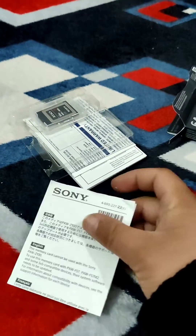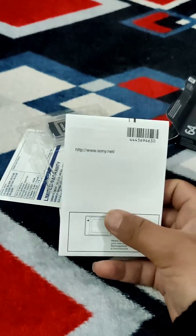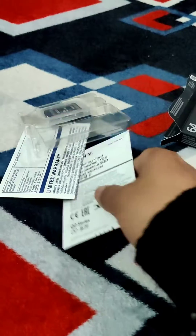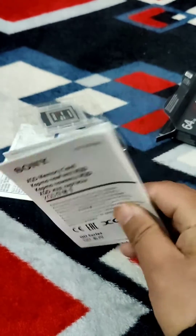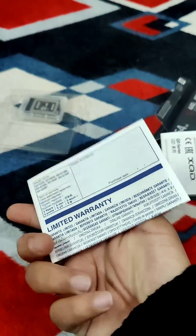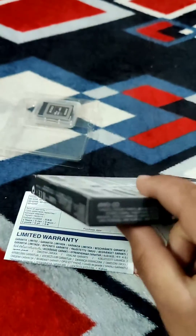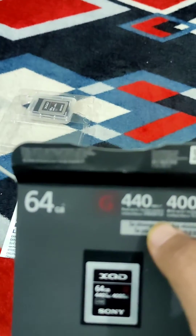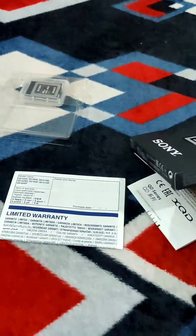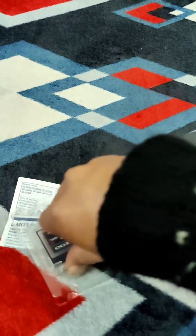Inside we have some manuals, some documentation, and the Sony XQD memory card. Here's the warranty — it comes with five years of warranty, as you guys can see.